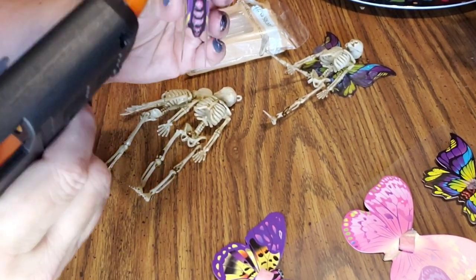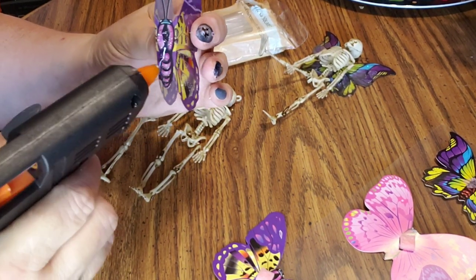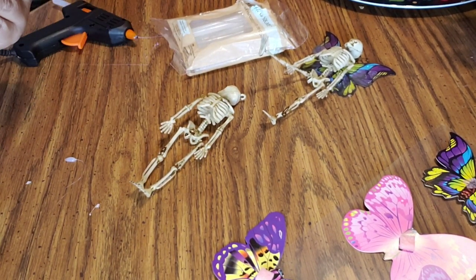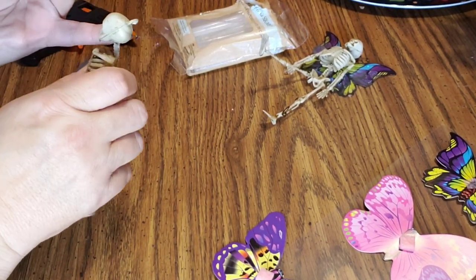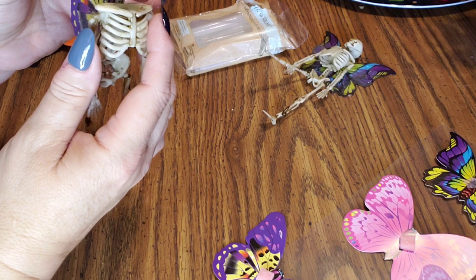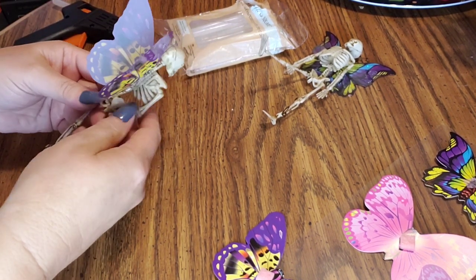All right, next we have this pretty purple one. Go ahead, just like that — go ahead and put the glue on. All right, so here's our third little skeleton, right on there. And I think I'm going to lay her on her belly to dry too.